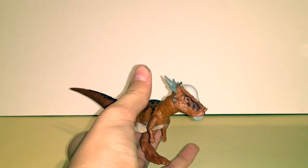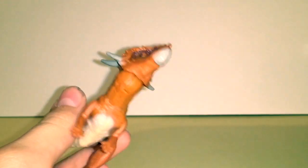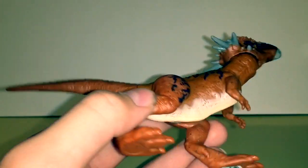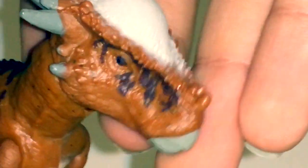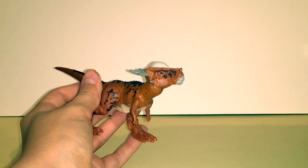One of my favorite things about this figure, apart from the amazing movie-accurate sculpt, is the paint. The paint was really nicely done. The belly is nicely done — it's actually printed onto the figure. There's also striping going down the back almost to the tip of the tail. Her dome head is white, with nice gray spikes, and the rest of her color scheme is a kind of rotten orange.